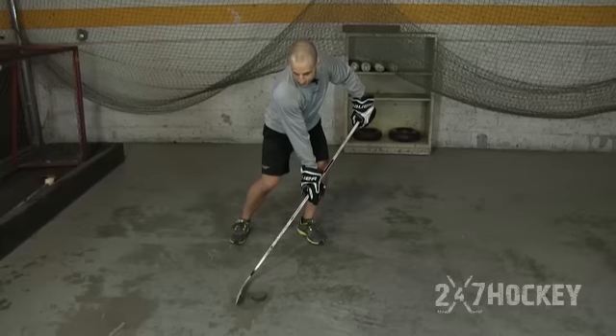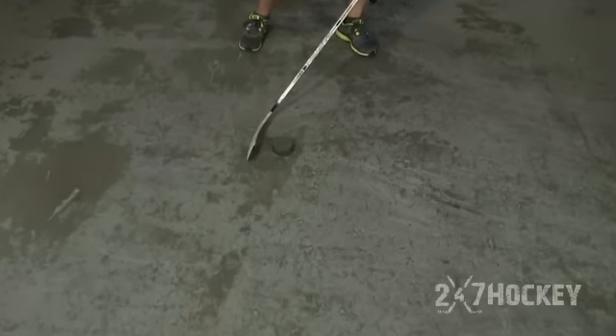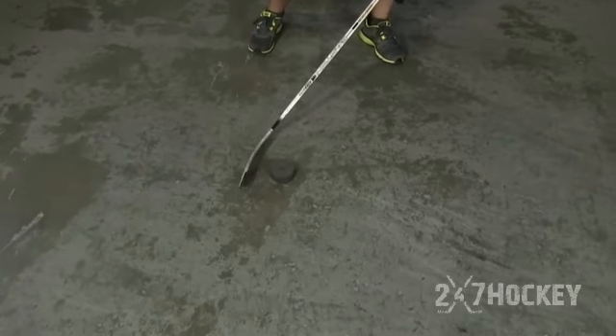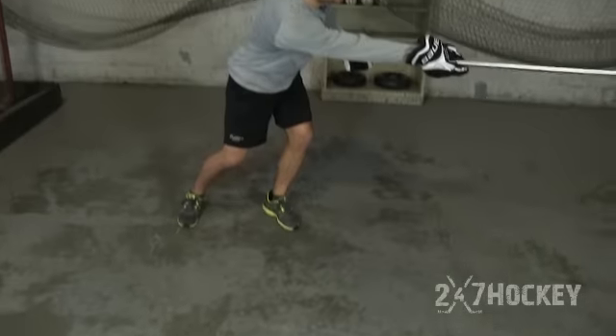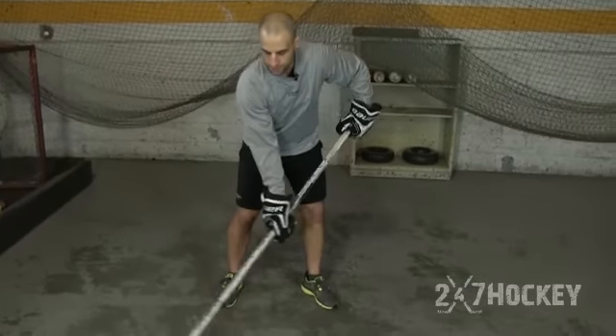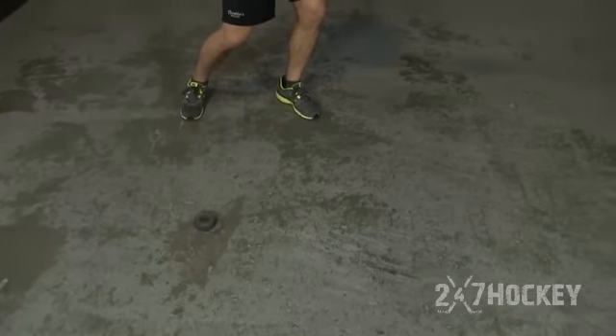You're actually going to hit the ground right about two inches behind the puck — that's where you're going to make contact. Hitting about two inches behind the puck is going to allow you to get that extra flex on your stick, and then you just release through. So I bring it back, hit the ground, get that flex, and then release through.